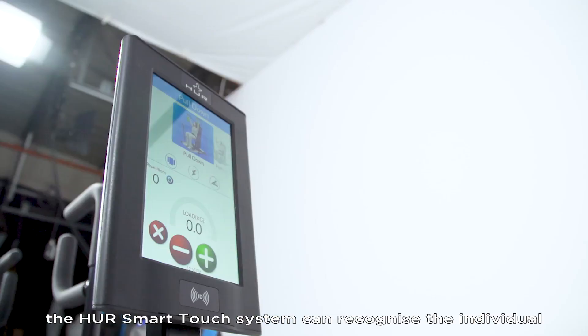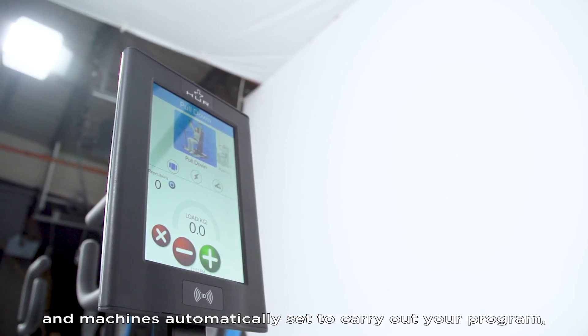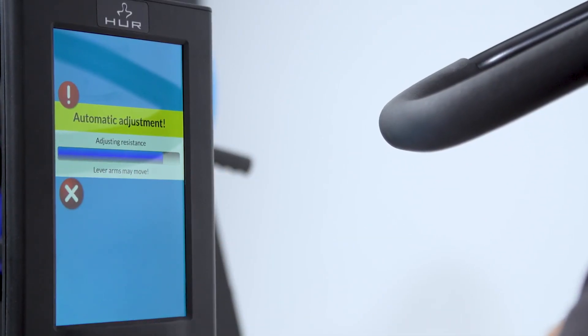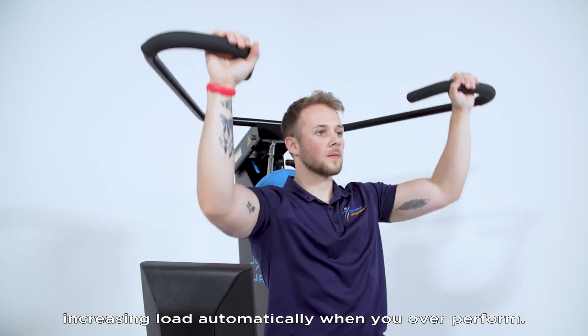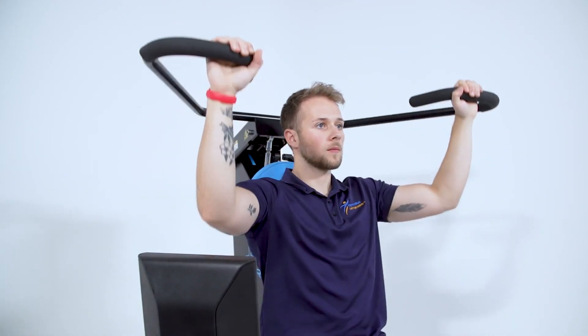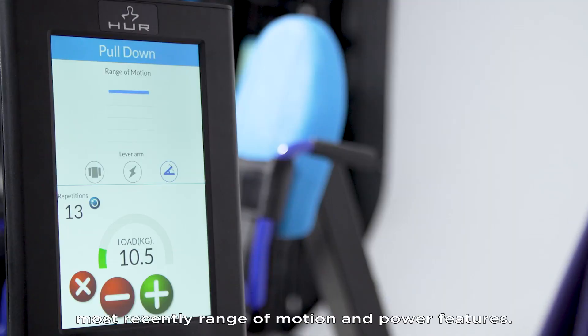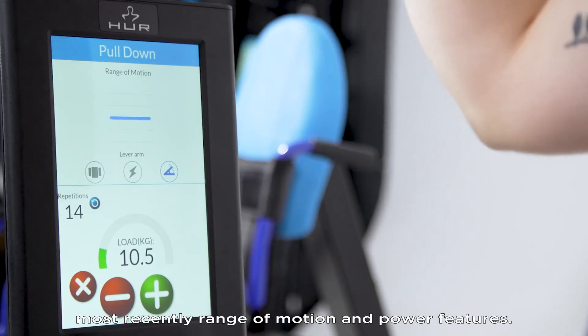Using RFID readers, the Her smart touch system can recognise the individual and machines automatically set to carry out your programme, increasing load automatically when you overperform. Regular software updates allow for new features to be added, most recently range of motion and power features.